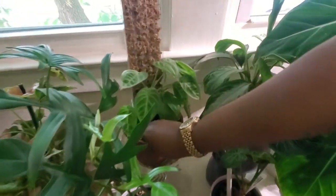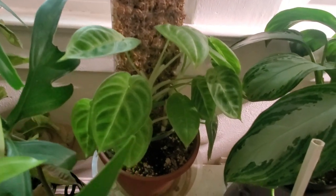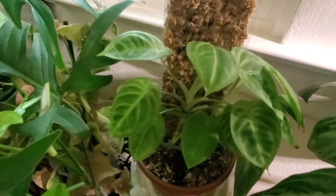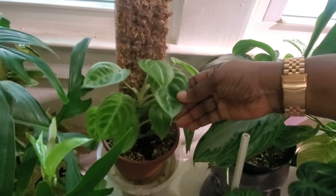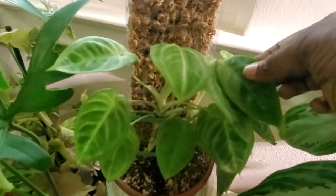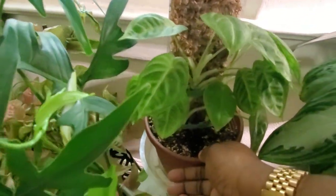Over here is my syngonium frosted heart. I don't think I've been keeping up with watering the moss pole enough to get it to actually attach, and that's an error on my end. But the leaves are still stunningly beautiful. My goal is still to make the leaves much bigger — never giving up on this one.